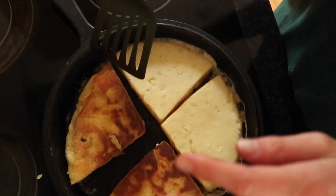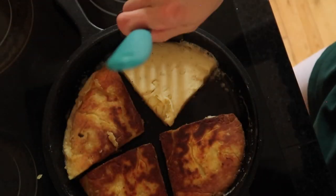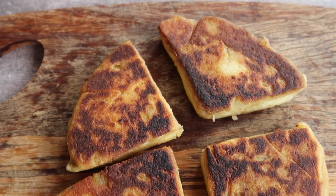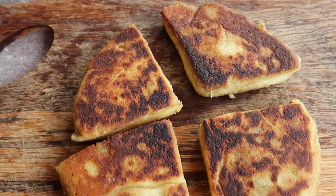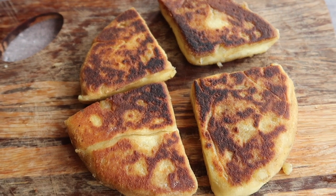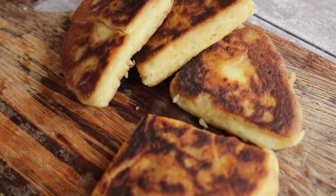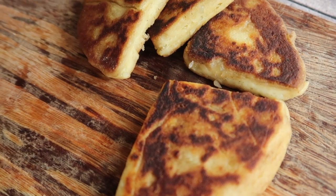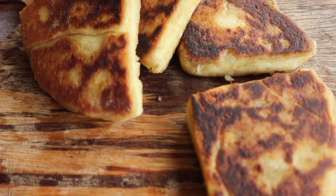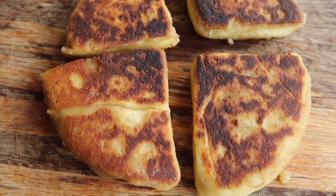Remove from the pan and serve immediately. Look how incredible that colour is — golden, crispy and fried. I wish there was smell-o-vision because it is to die for. Beautiful, amazing traditional Irish potato farls made with just a handful of simple, basic ingredients. I think you will be absolutely blown away by how amazing these taste even though they are so simple.